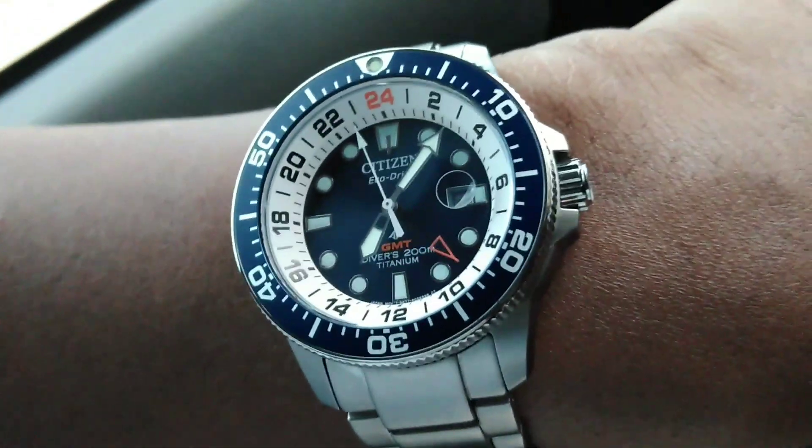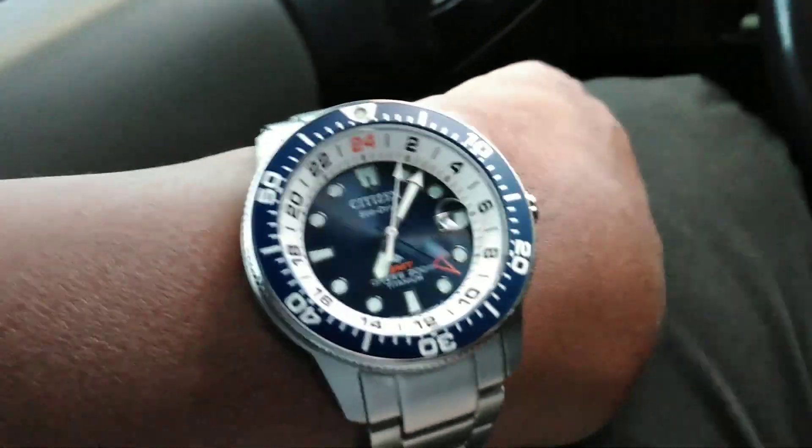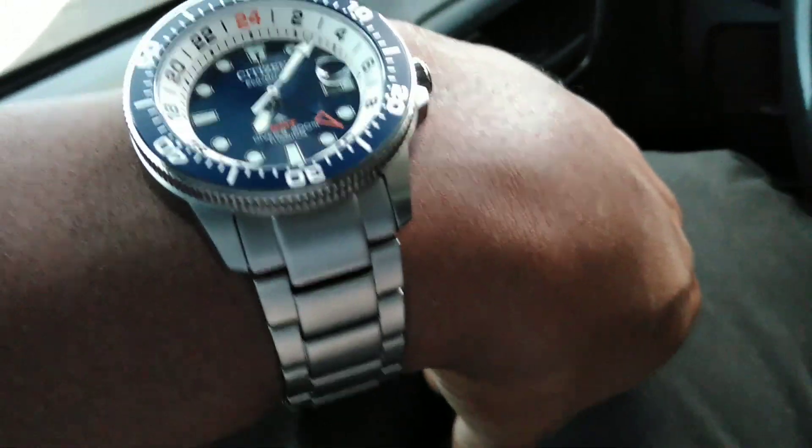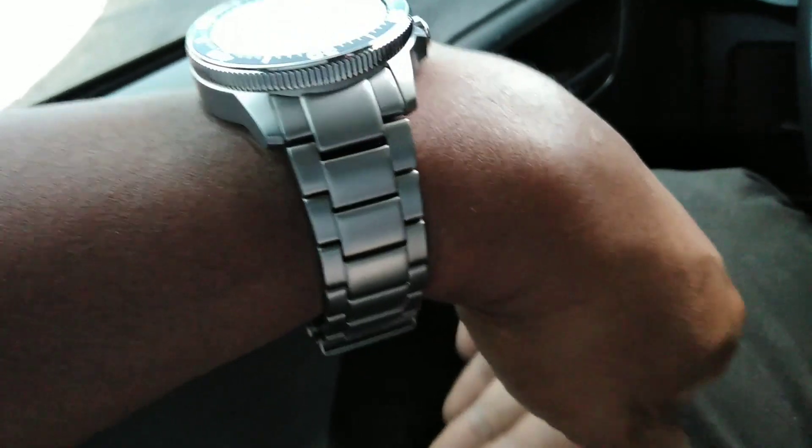On certain lights this watch does look black, as you can see right there, but then when you turn it towards the sun you get that sunburst effect. So it's really a nice colorway.